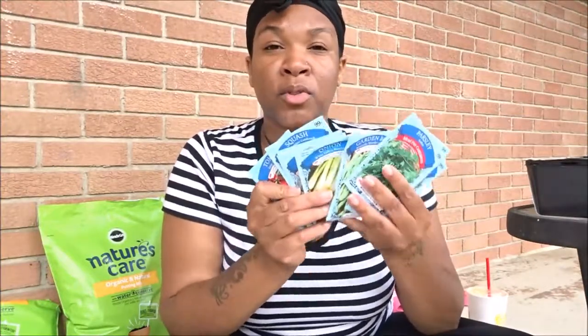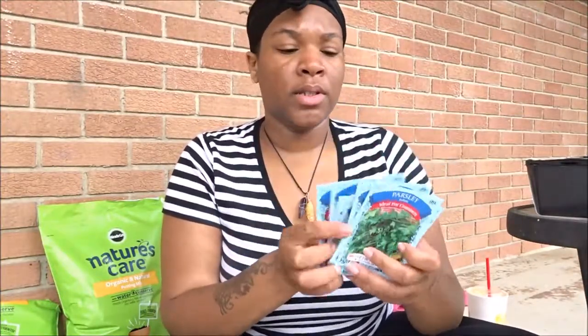Good morning, you guys! I hope you guys can hear me exceptionally well. If you guys cannot tell, today we are outside. We are actually going to be starting my new vegetable garden for 2018. I just wanted to come on here and actually share with you guys how I create my vegetable garden, and that's what we will be doing today.